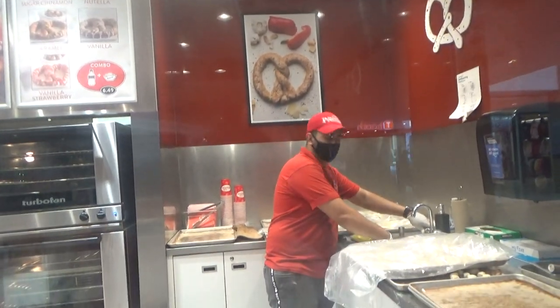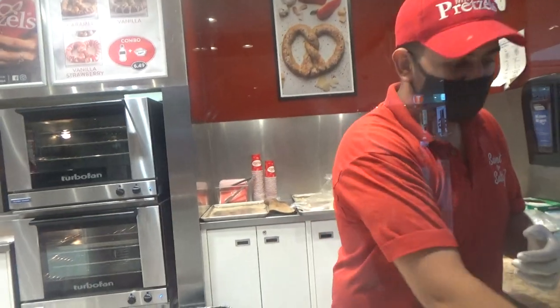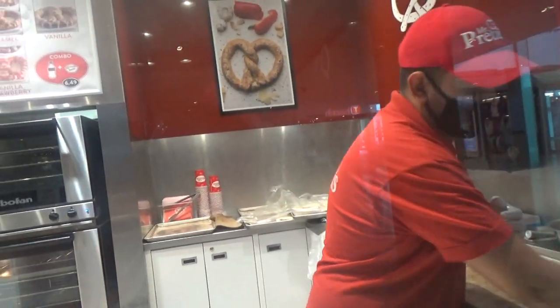Caramel, vanilla, strawberry. Cinnamon is like — the old people don't like the cinnamon. Oh, the old people. But actually, cinnamon is supposed to be good for you. It's good for blood pressure or something.